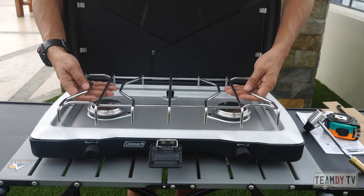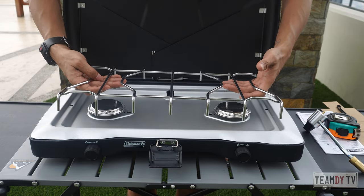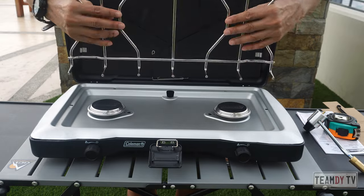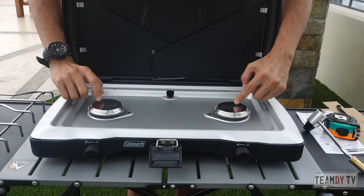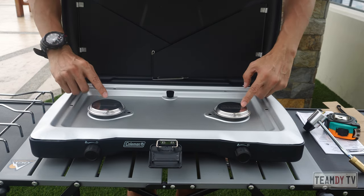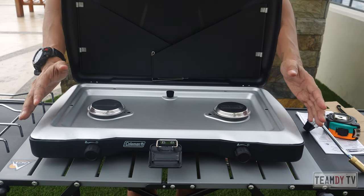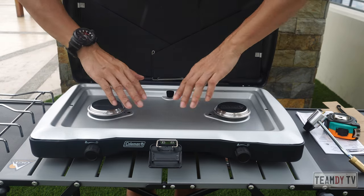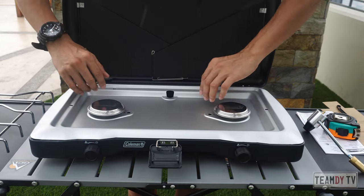You also have an anti-rust grill top — stove top. It doesn't look stainless to me, but the label says it's anti-rust. And of course, you have the stainless steel burner from Coleman with the Coleman brand on it. I'm quite biased when it comes to Coleman — they really last so long. There's also an easy-to-clean aluminum pan included.